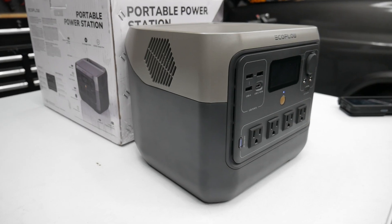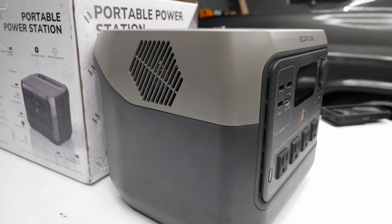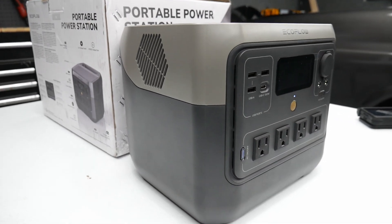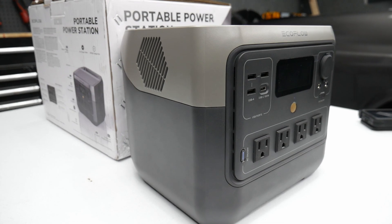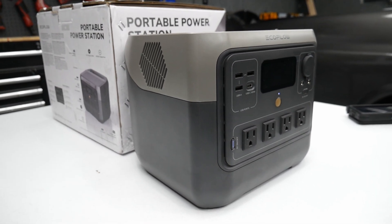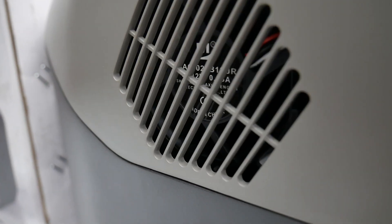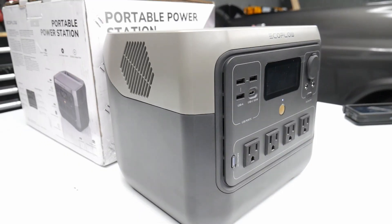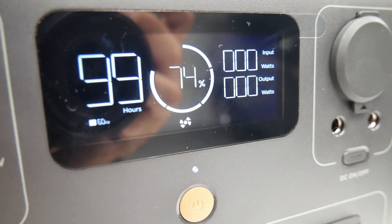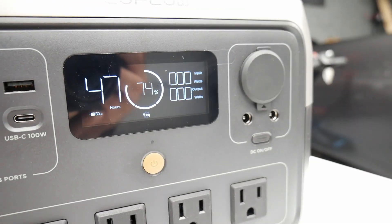They also provide a 5-year warranty with the product. Here's an example of the fan — it just turned on. I'm about a foot away from the power station right now and as you guys can hear, it's not very loud at all — very quiet. You can see the little fan icon on the screen.